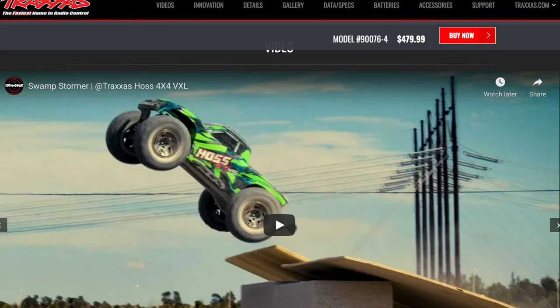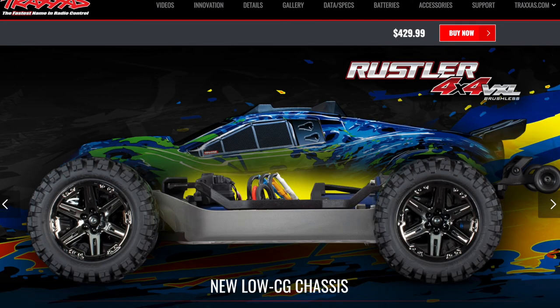Thank you for watching. My first pick is the Haas, second pick is the Rustler. I hope this was informative or at least entertaining. Please comment below with your opinions, subscribe if you haven't, and I'll catch you on the next one.